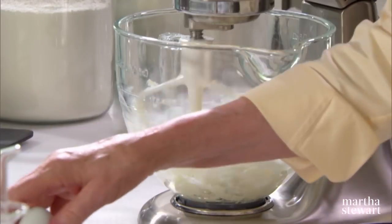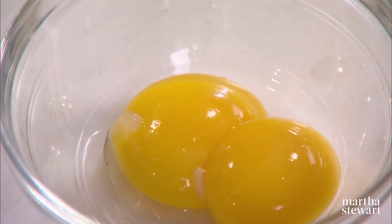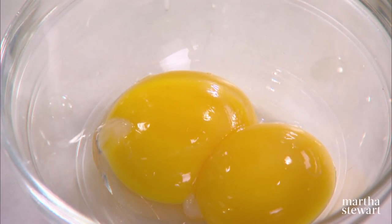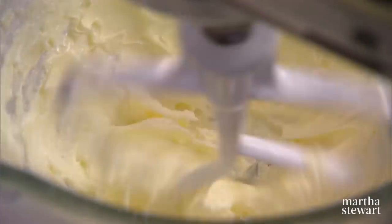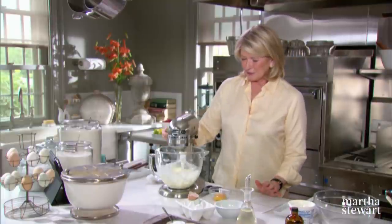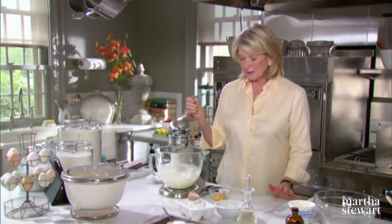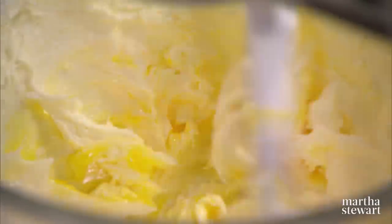We're going to cream butter — one and a half sticks of unsalted butter. We're going to have two large egg yolks, not whole eggs, just the yolks. So here's our egg yolks. Now, to the butter we're going to add a quarter of a cup of granular sugar. Cream your butter and your sugar, then add the egg yolks — you can see how they incorporate into the butter and sugar.